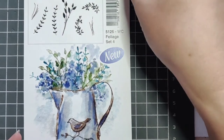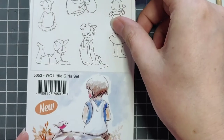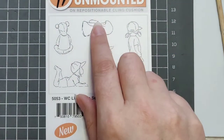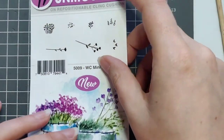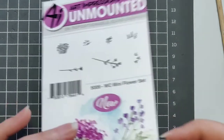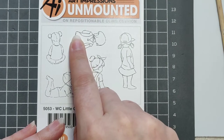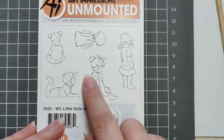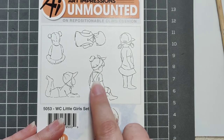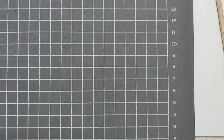From the Foliage Set Four we're going to use these two vines. From the Little Girl set, we're using the one that's kind of sideways at the top. For the Mini Flower set, I'm going to use the tiny little dots. You could also use a different little girl stamp since we're cutting off the body — she's just a little larger, so that's why I went with this one.